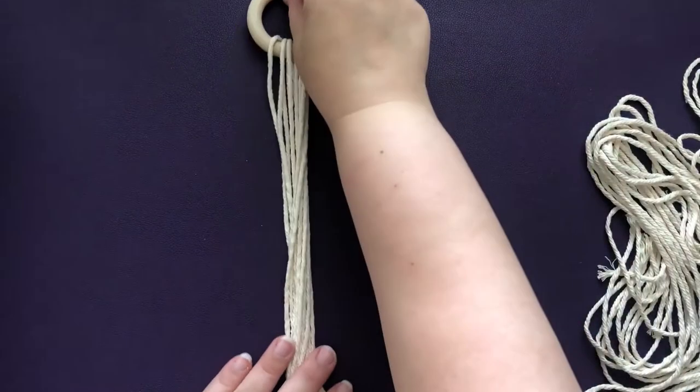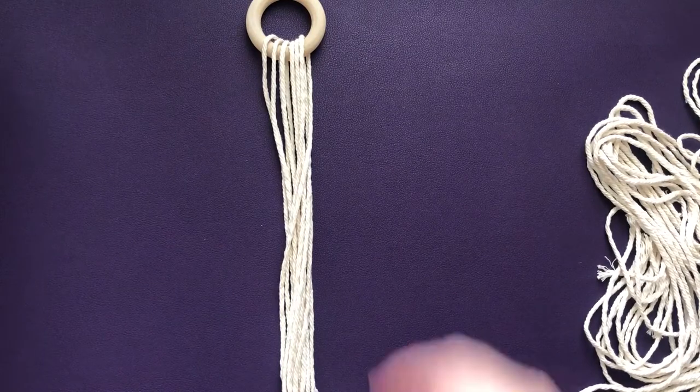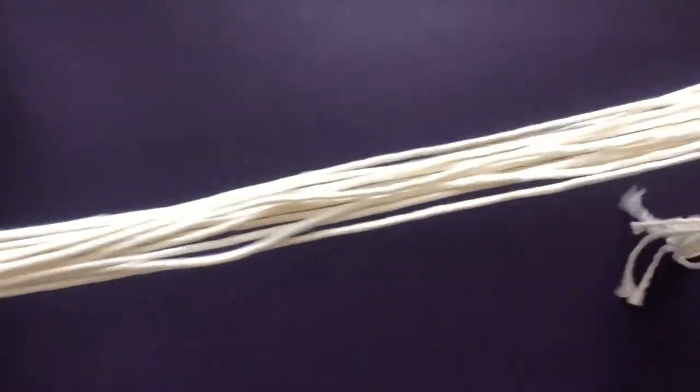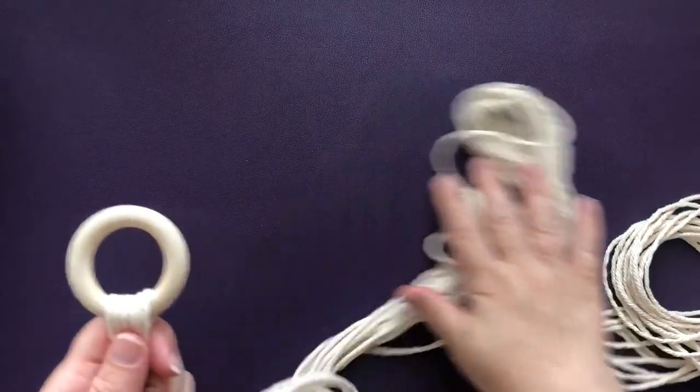Welcome back to the Hamilton Public Library, this is Linda, and today we're making a macrame plant hanger. You will need a wooden ring to hold all your cording, and six cords approximately 10 feet each, folded in half and through the ring.